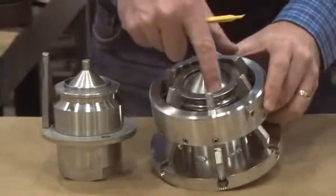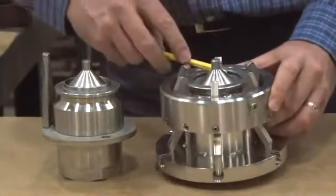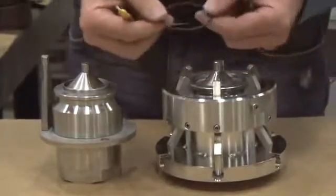Take your seal pick and run it around the inside of the face, prying the O-ring out of the groove. Once you have the O-ring out, you can discard it. A new O-ring is in your seal kit.